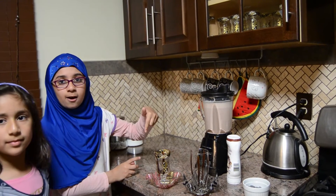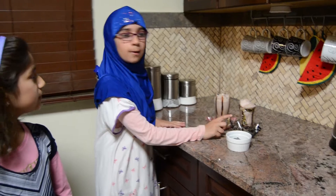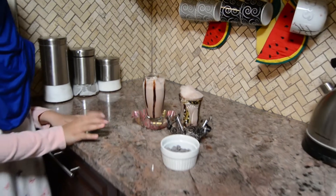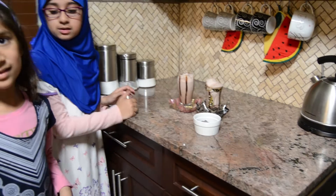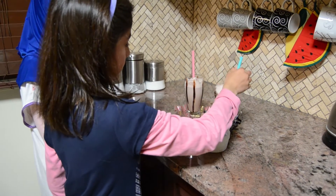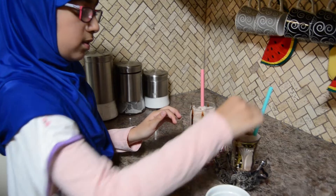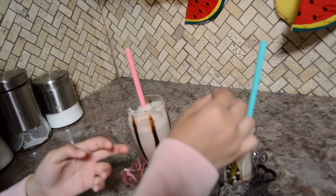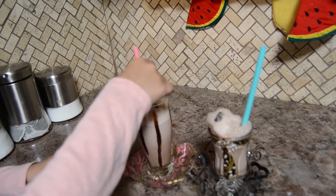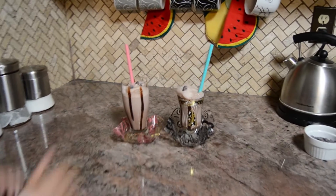Our mom is going to pour this out because it is very heavy for us. So this is the cold mocha and our mom poured it for us. She put this foam on top because it looks very beautiful. So now let's put some chocolate chips and straws — I am going to put the stars and she is going to put the chocolate chips. It looks very beautiful. This is how it looks, it looks really beautiful.